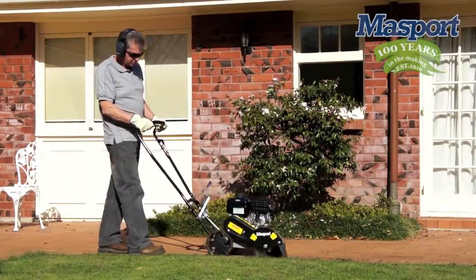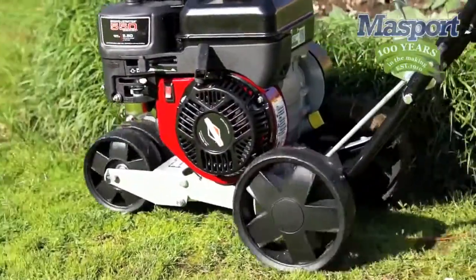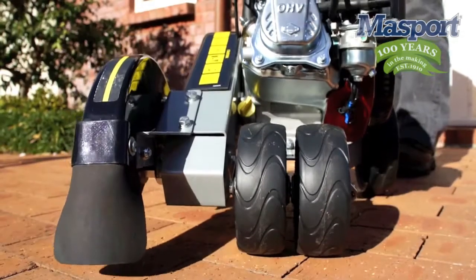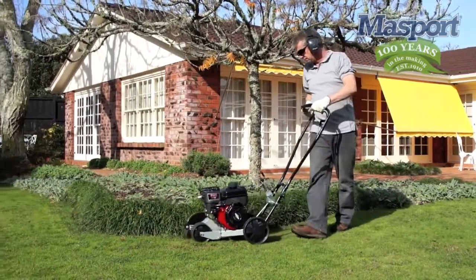The Edger can be used either on paths or grass with ease. It is specifically designed to be well balanced and easy to maneuver. The wide wheels provide great stability and allow the Edger to sit on top of the grass and not sink into it whilst in operation.